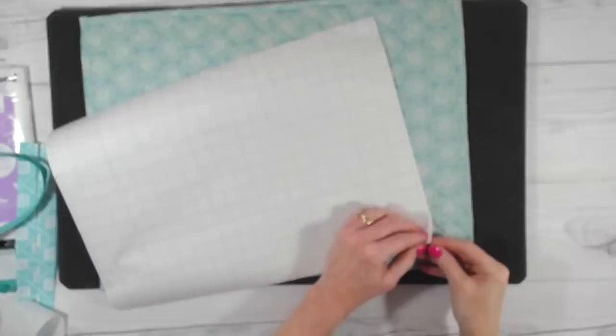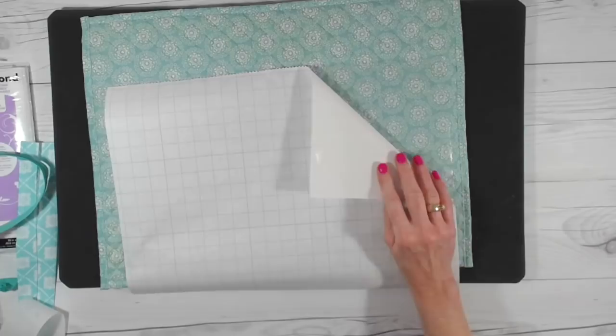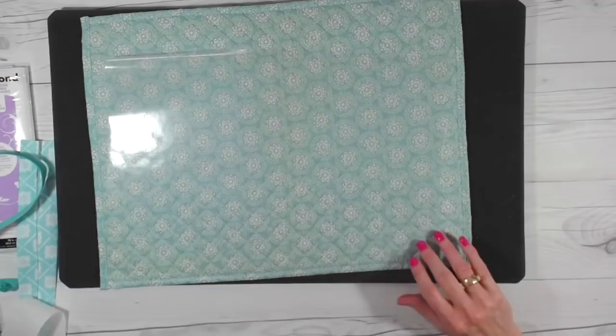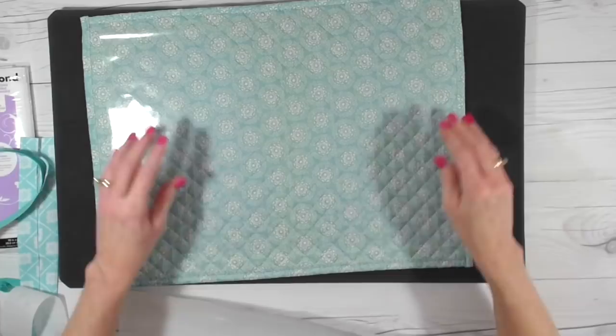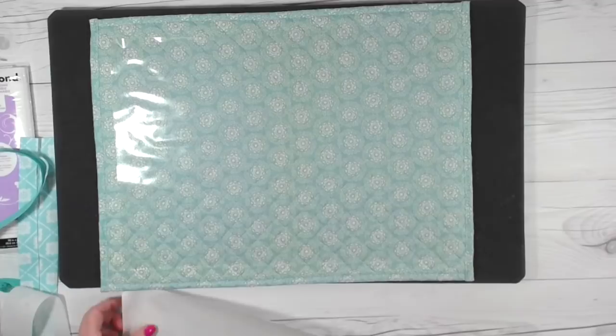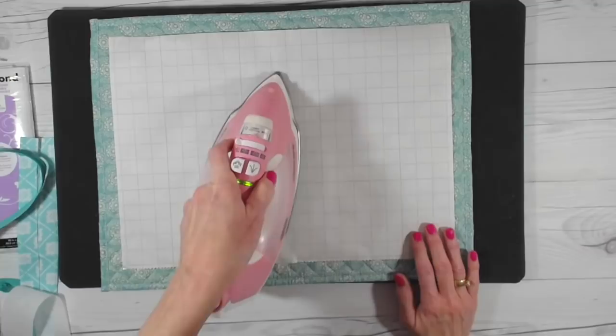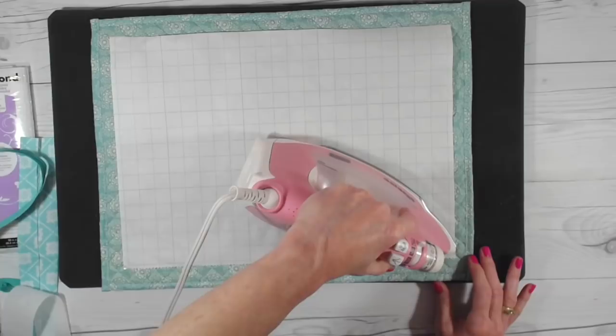The first thing we're going to do is apply the iron-on vinyl to the back of our placemat. This provides a wipeable surface so you can wipe the inside out if using it as a makeup bag or lunch tote. I cut a piece to twelve by seventeen. Peel off the paper backing to reveal the slightly sticky side, then place that sticky side down on the placemat, centering it. I cut it slightly smaller on purpose so we're not sewing through the vinyl. Then put the liner piece back on top.